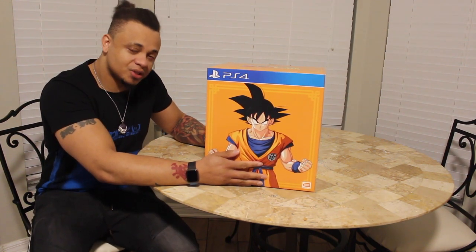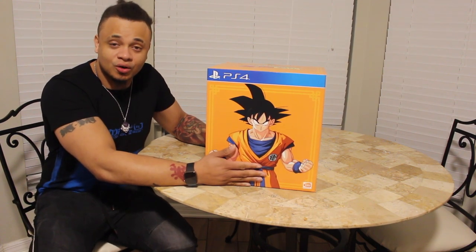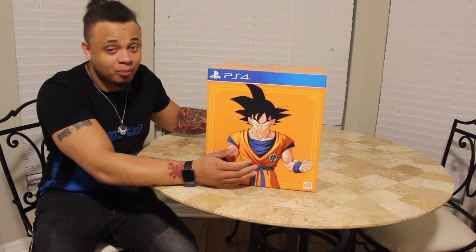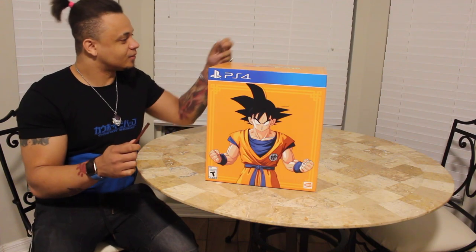So this box we have here is $200 and it comes with some dope stuff. I'm not going to show you the box or the back of the box because it spoils what's in it. We'll just go in the box and show you what's in it. My brain is on fire anyway. Got my Sekiro Sword, I'm going to go ahead and open this.